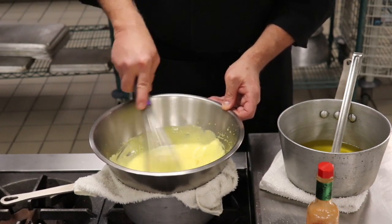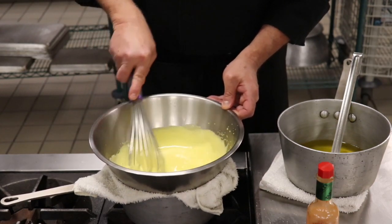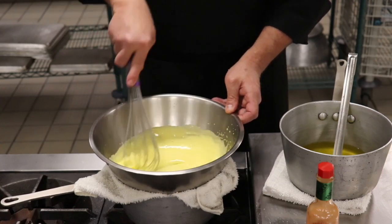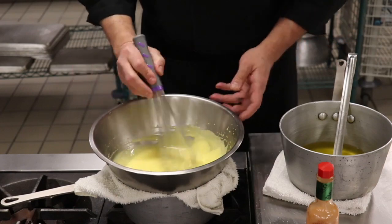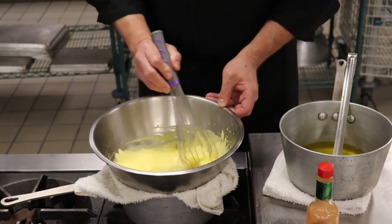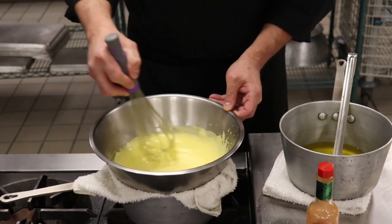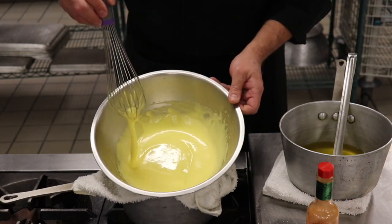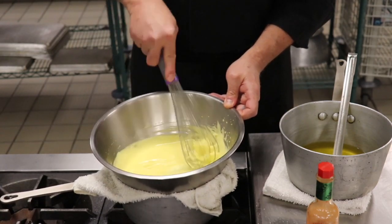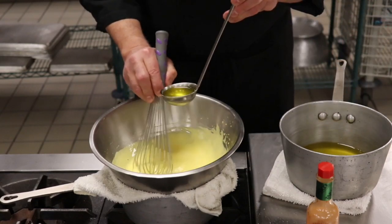Now we're really nicely thickening up. I want to be able to see a line when I draw my whisk through, and it's just about there. My butter is nice and warm. I can take this off of the heat and start adding the butter. I see a line when I'm dragging my whisk through — it's nice and frothy and foamy. It's really important to incorporate the air and partially cook those yolks. That's a nice sabayon. For the butter, I have a little two-ounce ladle and I'm just going to stream it in a tiny bit at a time — a few drops to start.